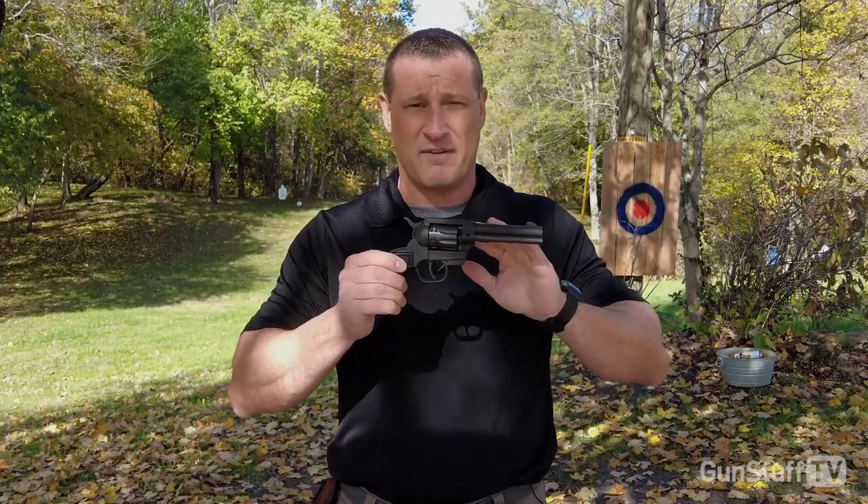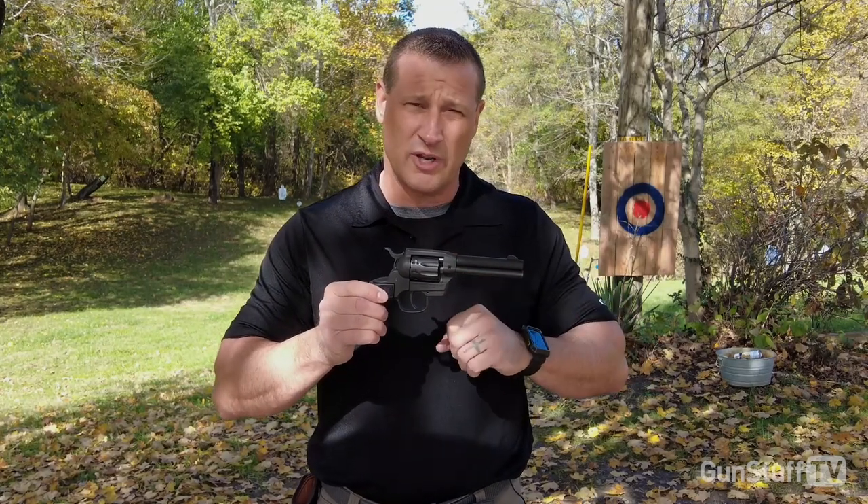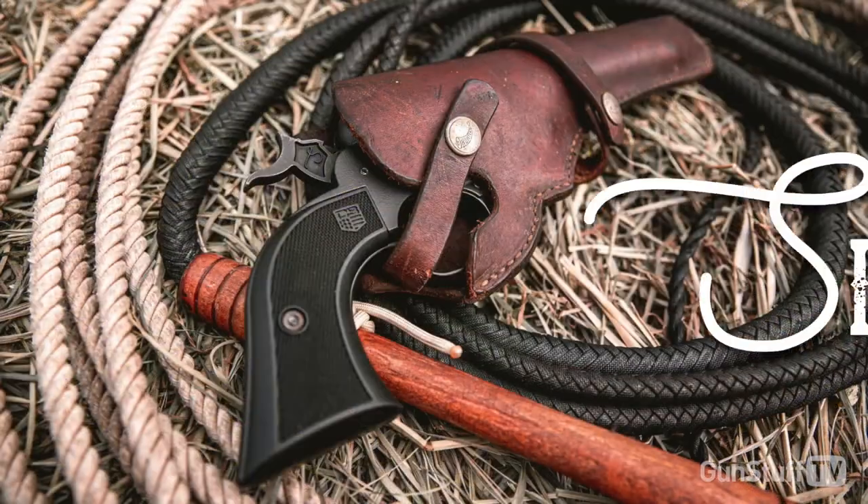You can find this at diamondbackfirearms.com. It retails for $320. We hope this was useful and we'll see you next time.